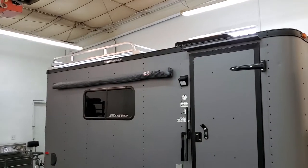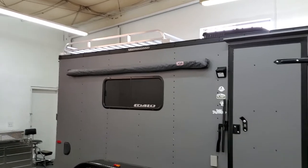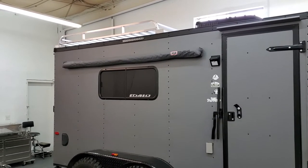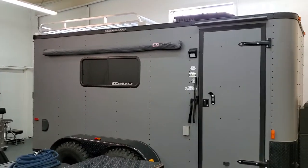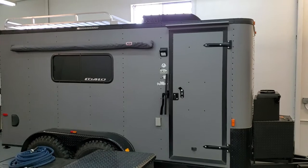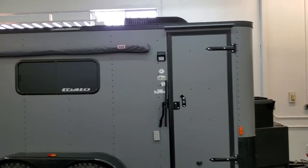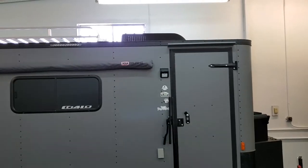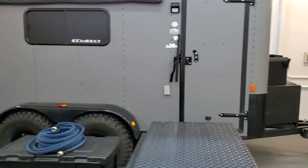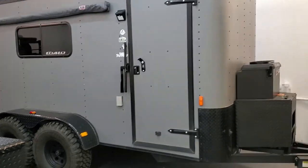Up on top is a fully welded aluminum roof rack. This thing is super strong — you can walk on it. You could probably put ski racks up there if you wanted to haul skis. There's a ladder on the other side so you can access the roof. And on the very top there's a Coleman Mach 8 low profile air conditioning unit — that's a 13,500 BTU AC unit that also has the heat pump feature.